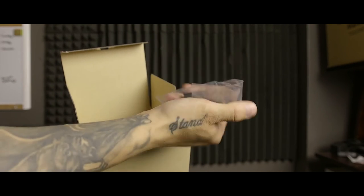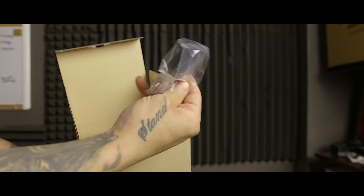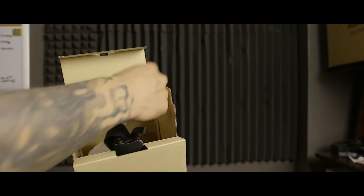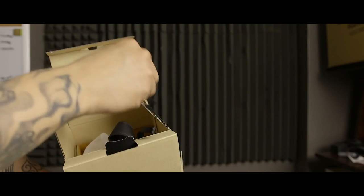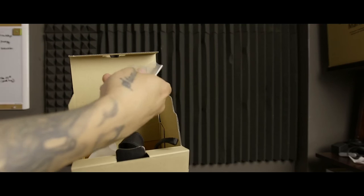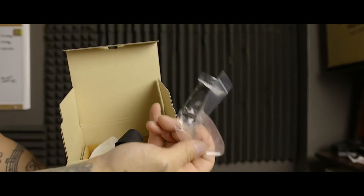It comes with a USB wall adapter. One of the great features of this camera is that it comes with a USB cable, and you can actually plug it in and use the camera if you need to with an external power source. So you can do something like a time lapse, whereas before all you could do is plug it in and charge it.